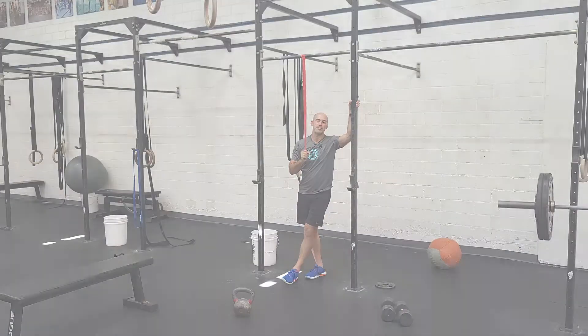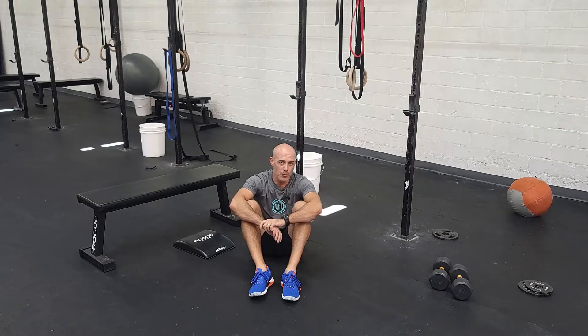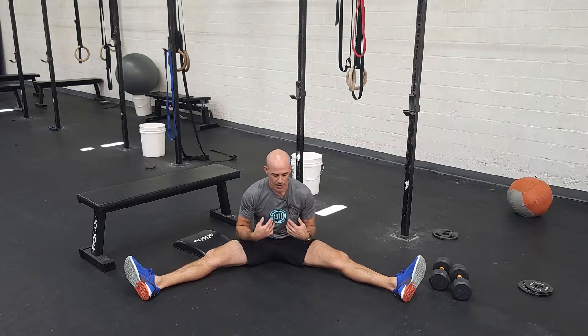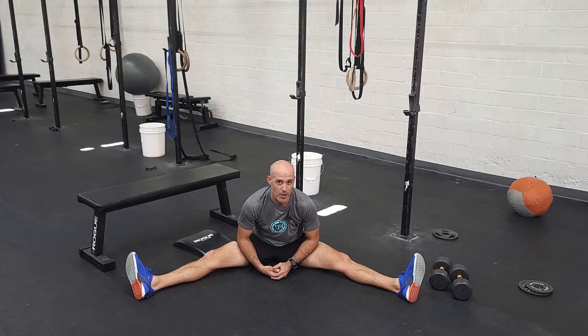Let's talk about the finisher. Our finisher today is some stretching cool-down work — two movements. The first is two minutes in the straddle stretch. Get your legs about 90 degrees and hinge your hip forward. This is a very challenging stretch for a lot of people — they might feel really tight. I love doing this with a partner; adding a little extra pressure is really helpful for getting people to work harder.